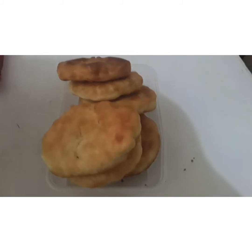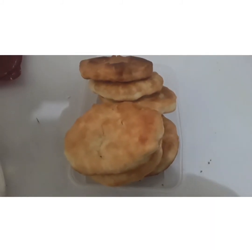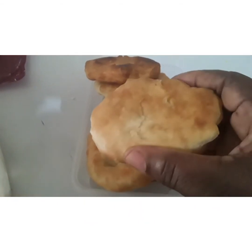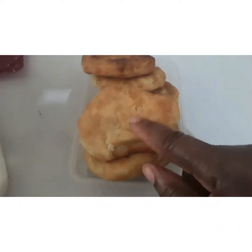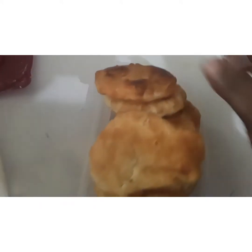Guys, that's my fried dumpling to go with my ackee and red herring — that's how I fry my dumpling. They are so soft. See, let me squeeze one and show you — see how soft? What you can do is use a knife and cut this open and put your ackee in there.